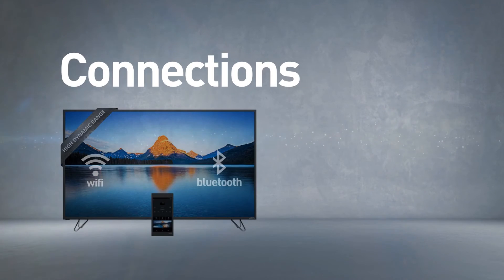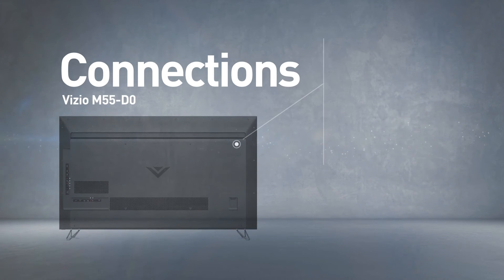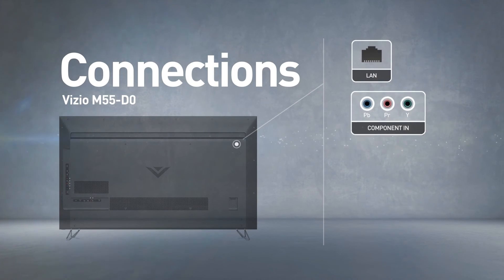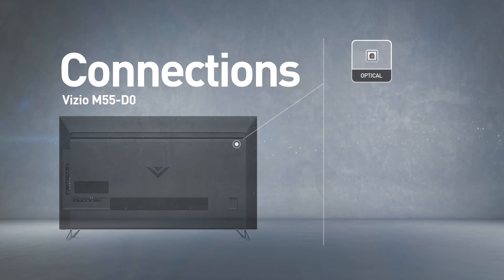This model includes wireless Wi-Fi and Bluetooth connections. It has 4 HDMI ports and 2 USB ports, as well as network and component inputs, and also a digital audio output.